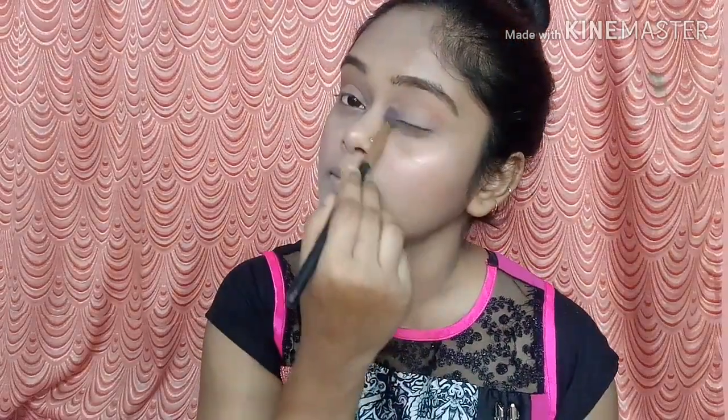I will apply this shade with a little crease, and then I will apply that shade with a little brush on the eyelid. Because I am not going to do any very hard eye makeup — I will keep my eye makeup very simple.